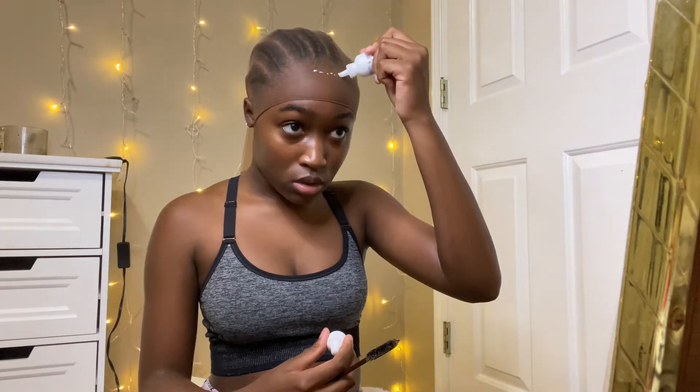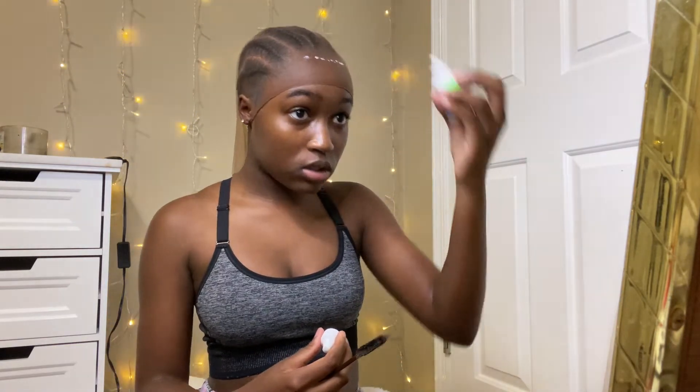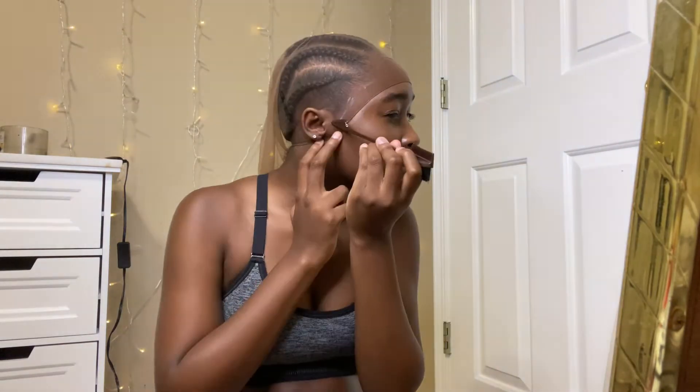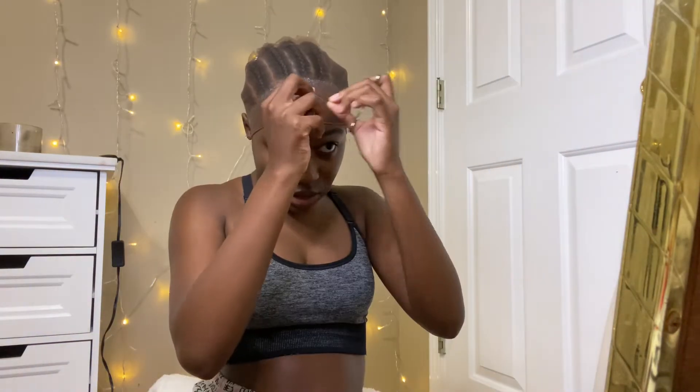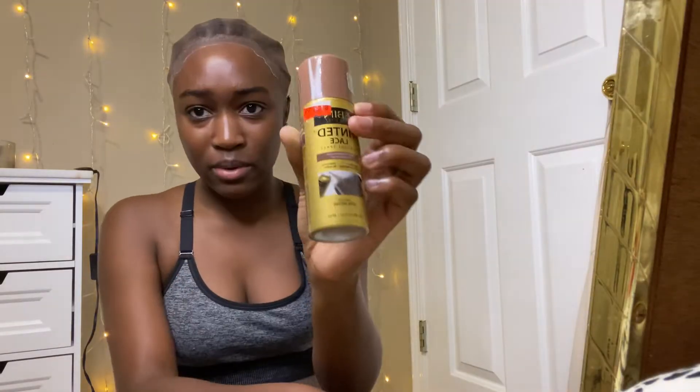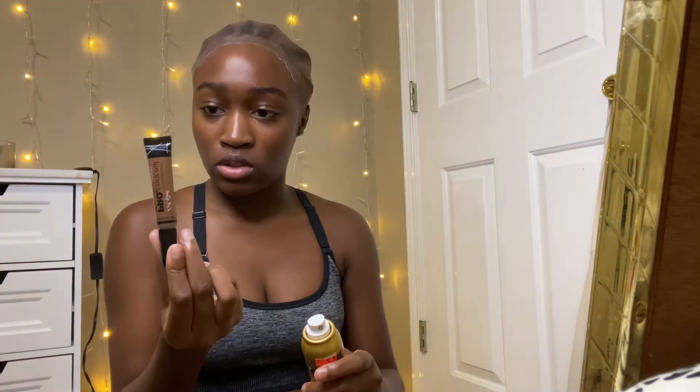I'm going to go around my hairline but not actually touch my hairline — just little small dots. I got some products from the beauty supply store. I'm about to peel the lace and I have these really sharp curved scissors from Amazon so you can get really close. I'm just gonna tuck it in the back. This lace tint is the brand Ebin, in the shade dark brown. I also have LA Girl Pro Conceal in the shade Beautiful Bronze.